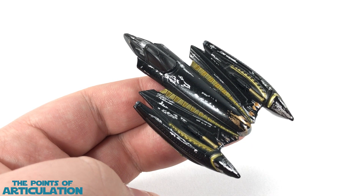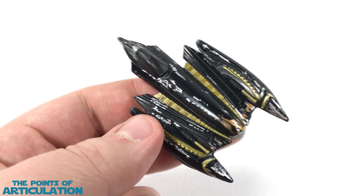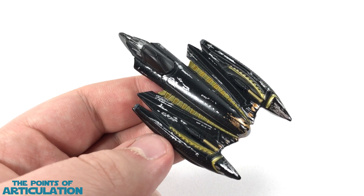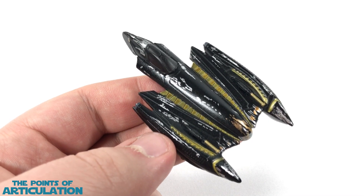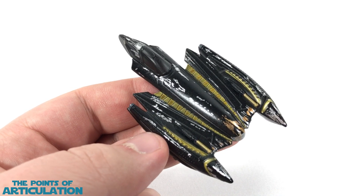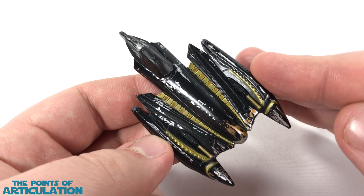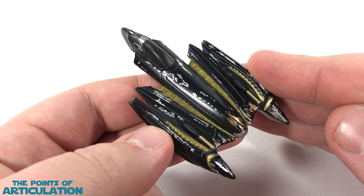Hopefully I went over everything and the camera showed off all the fine details on here. It seems like if a ship is really white or extremely dark, my iPhone has an issue with trying to correct it, and I've got to mess with the light, and that messes with the focus. So hopefully everything turned out good during that section.